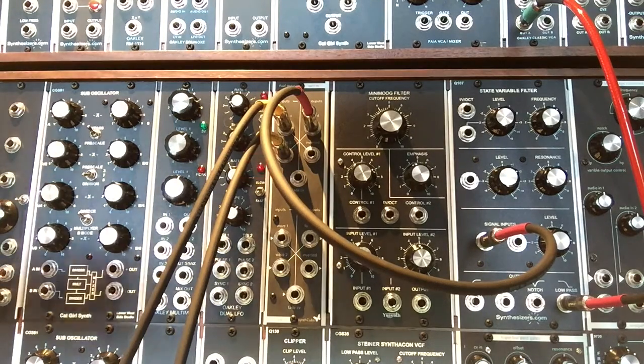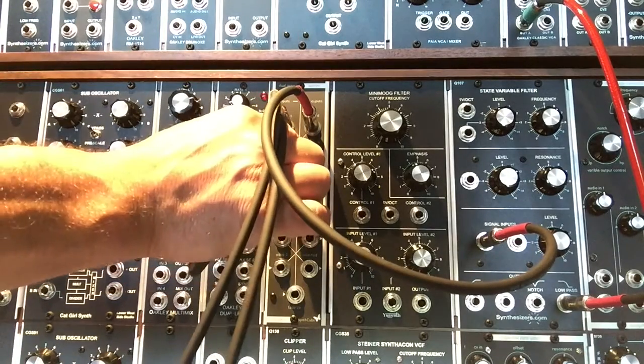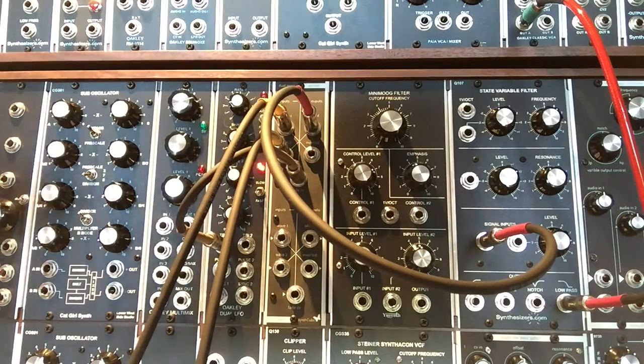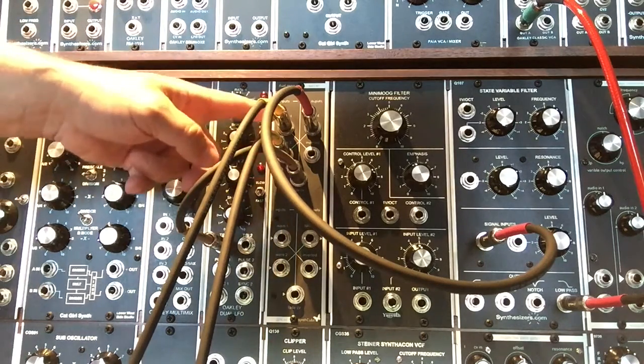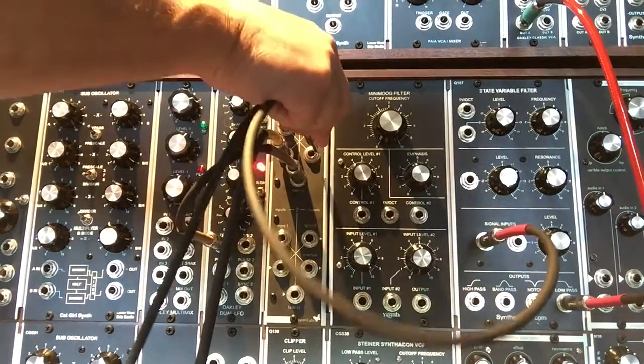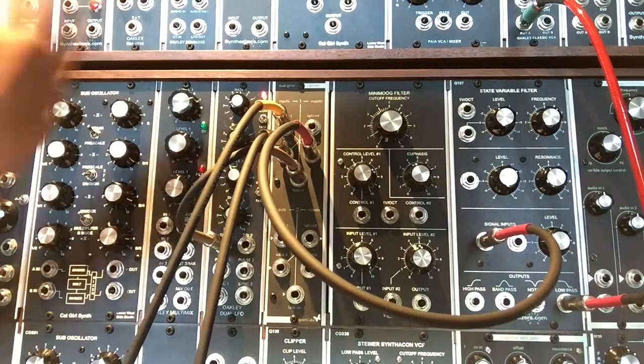Now we're going to take the triangle wave out from an Oakley Dual LFO and into the control voltage input. That'll show you how it's basically panning between your two audio sources. Going into the inverted output, you'll see pretty much the same thing.